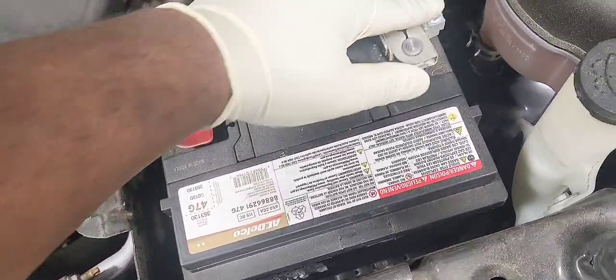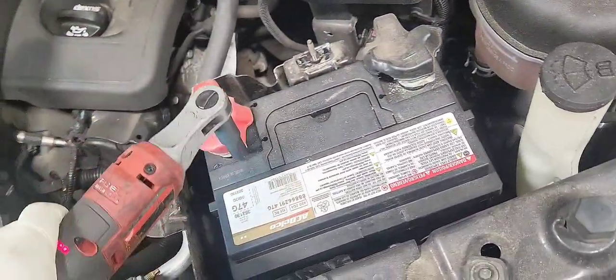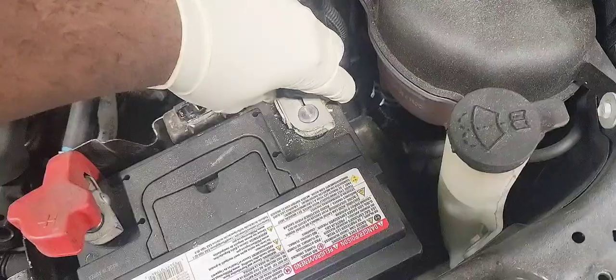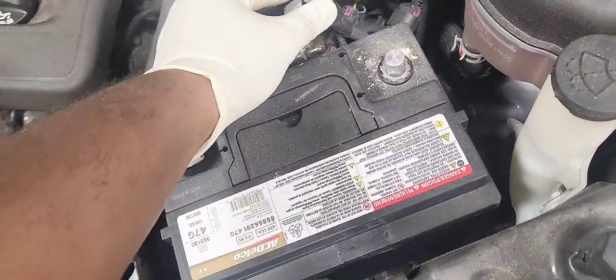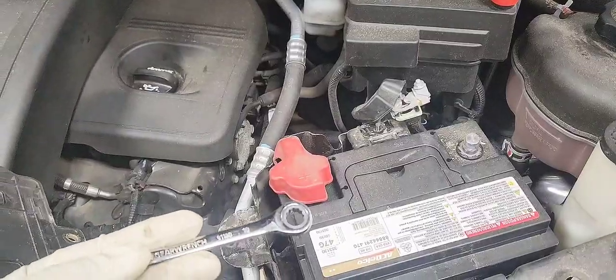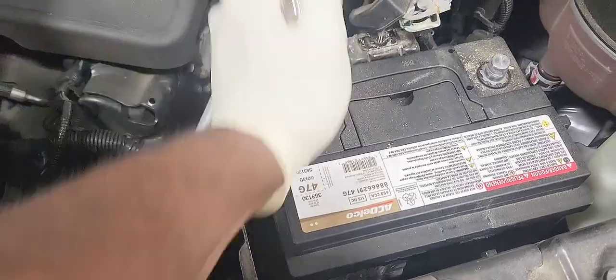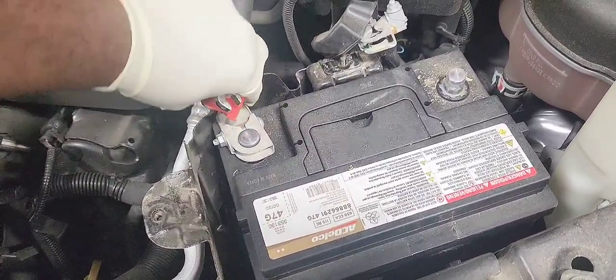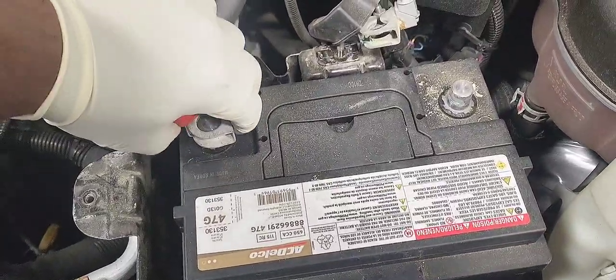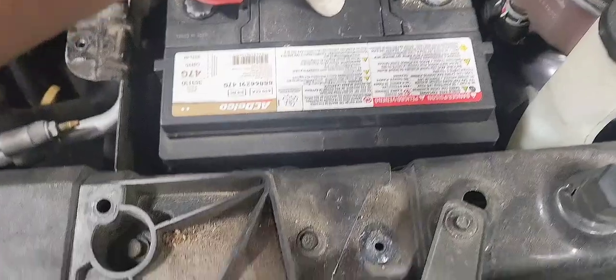Now let's remove our battery terminals. Let's start by removing the ground side. And we're going to use a 10mm ratchet wrench so we can remove the positive side as well. And our battery is ready to come out.